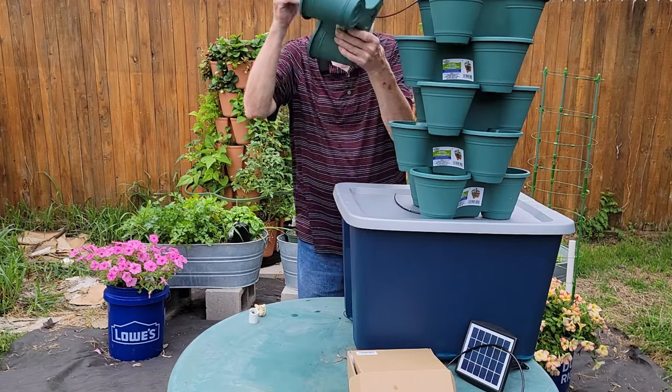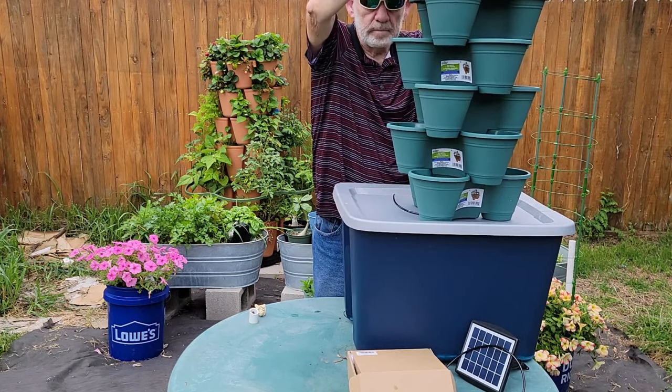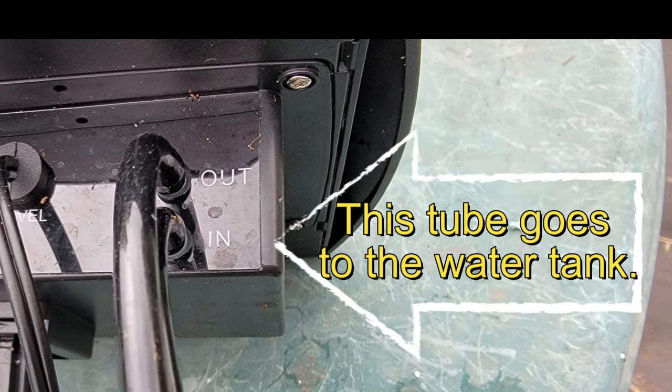I think I'll move it to the ground level now to make it more accessible. The out tube runs to the planter — make sure not to crimp the tube or sit something on it that would impede the flow of water. The tube goes to the water reservoir; this line draws water into the pump.